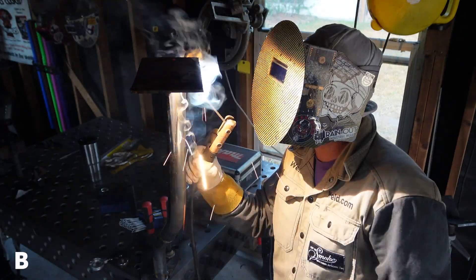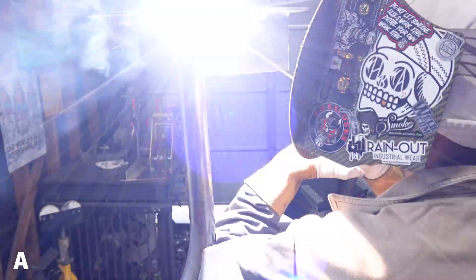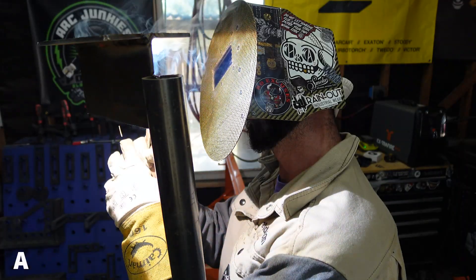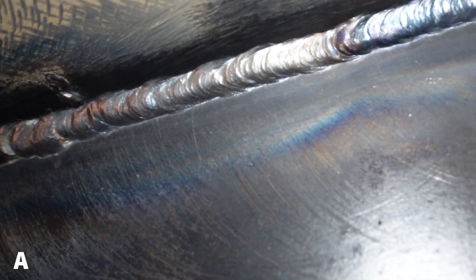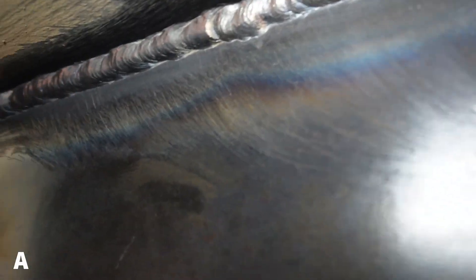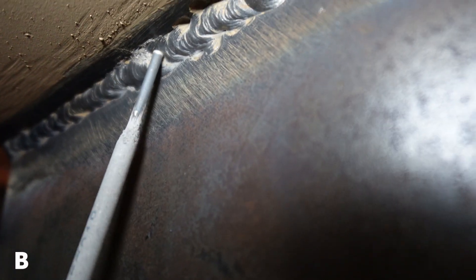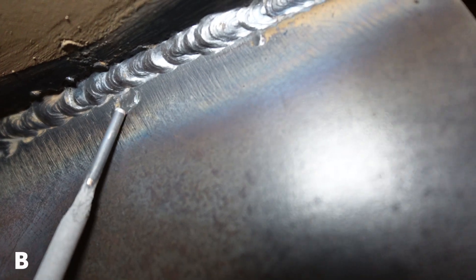Do some dry runs to make sure you know where your hands are going to end up so you know you're in a comfortable spot. A lot of issues you're going to have welding this 4F position come down to your body positioning. If you mess up your body positioning, it's likely you're going to get these other things wrong too. Welder A has got everything under control, looks real comfortable, letting the rod do all the work. Welder B, on the other hand, has tie-in issues, undercut, trapped slag — the whole nine yards — just from not being comfortable.